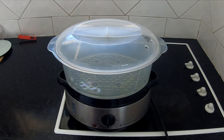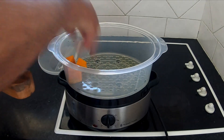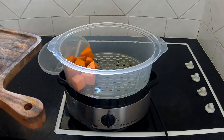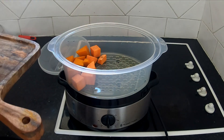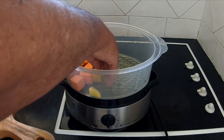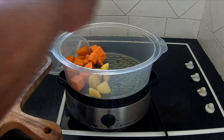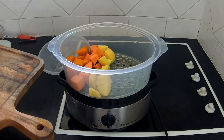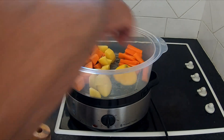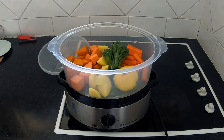Alright guys, so I cooked my veggies in a steamer and we're going to load her up. When I did the rump steak I made a mash, but I'm not going to make a mash this time. The steamer is loaded and ready.